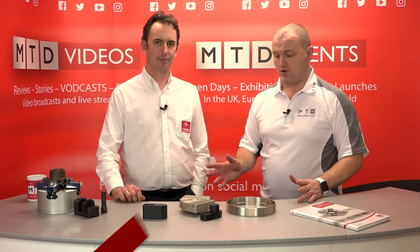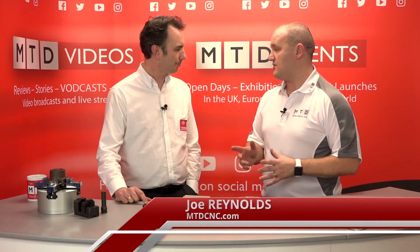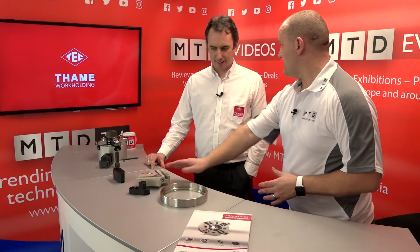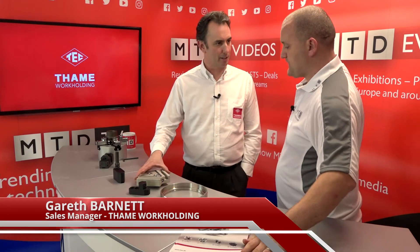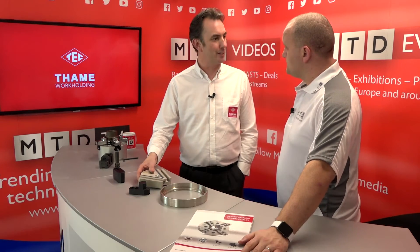Today I'm joined by Gareth from Teamwork Holding and we're going to be talking about a HWR product. This is the Innozet — a product that makes a three-jaw chuck into a six-jaw chuck.